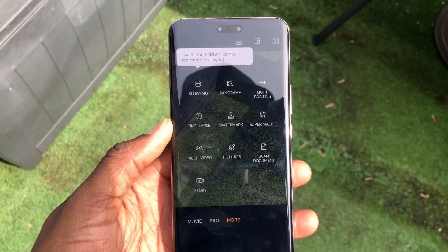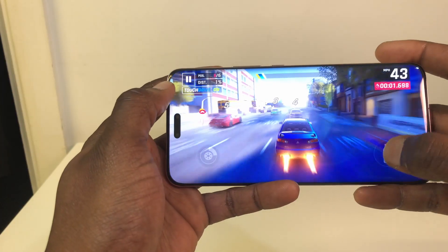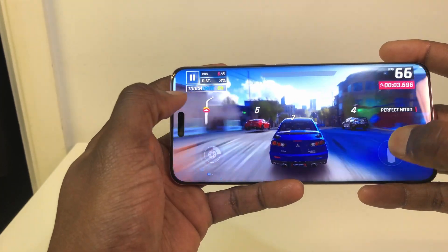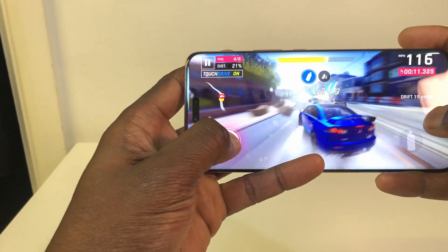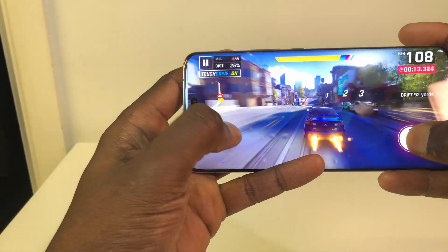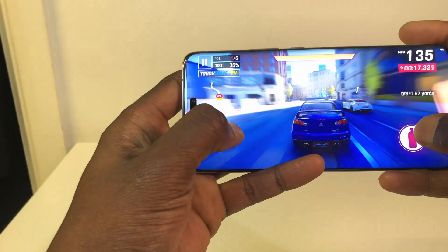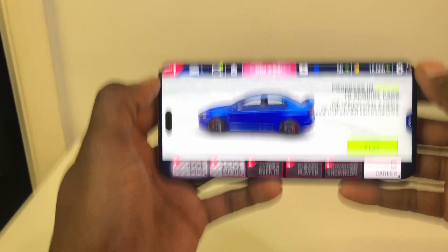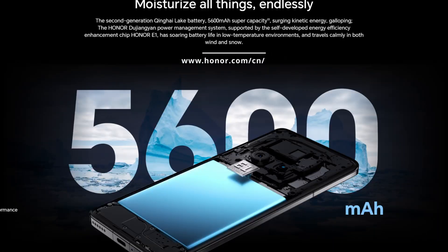If you're into mobile gaming, the Magic 6 Ultimate can definitely handle any games you play on it, thanks to the Snapdragon 8 Gen 3, 16GB of RAM, and fast UFS 4.0 storage. I also like the Game Manager feature where you can change performance settings, take screenshots, and record video.